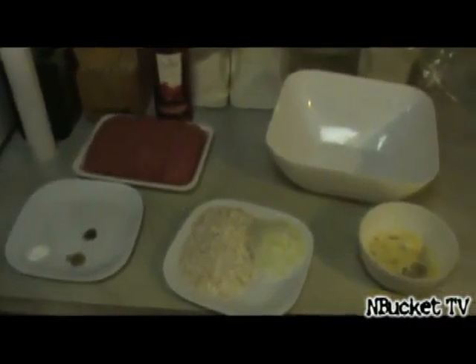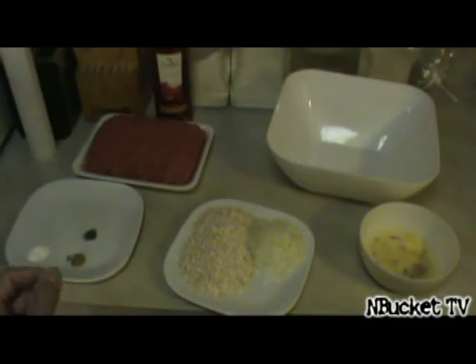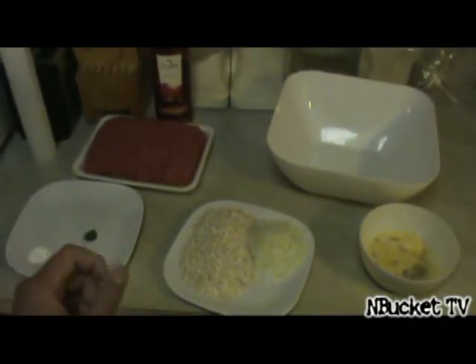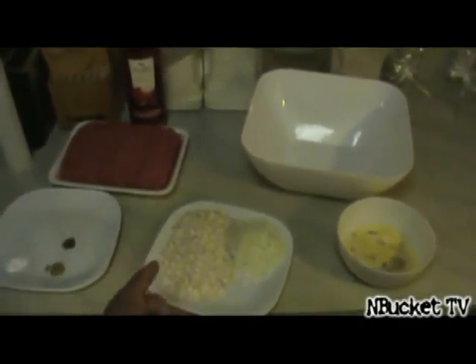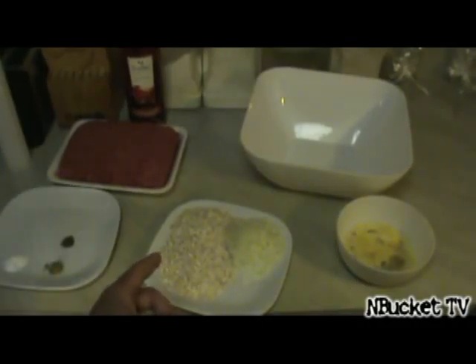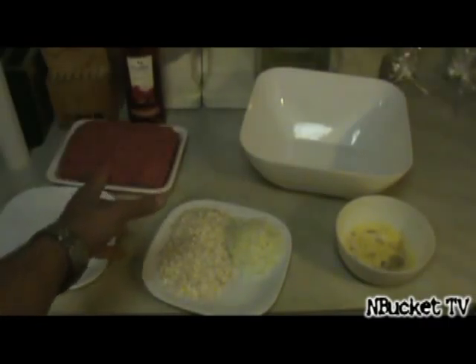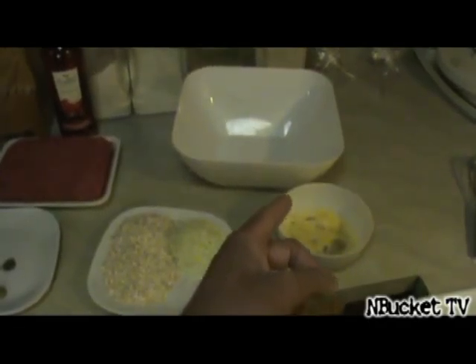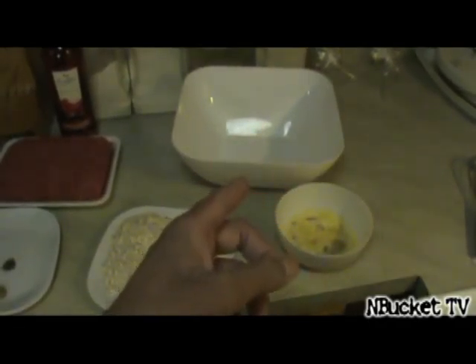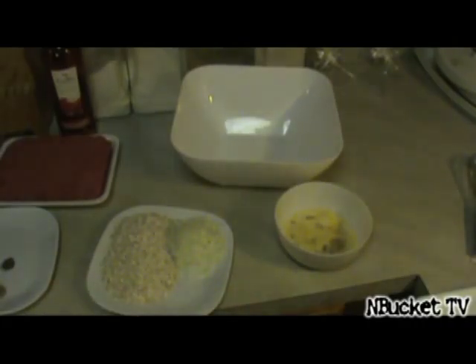Here are the ingredients for today's dish for the meatloaf. We have salt, about one teaspoon. We have sage, about a half a teaspoon. Then we also have pepper, about one eighth of a teaspoon. Over here we have your average instant oatmeal, just a regular old brand, about three-fourths cup. We have about a one-fourth cup of chopped onions. About a pound and a half of beef. In this bowl, this weird-looking concoction is one egg, one-third cup of evaporated milk, and two tablespoons of Worcestershire sauce, just stirred up.